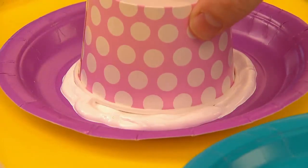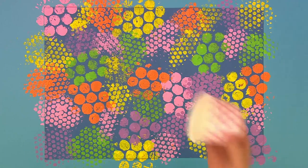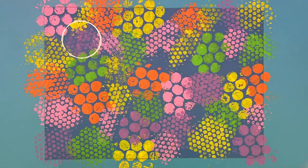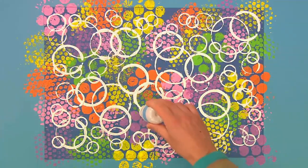Let's use some nice bright white paint this time. Just dip it in and then print it on. Here we go. This is going to be a nice big circle, this one. Look at that! Let's do some more. Keep printing more circles in different sizes all over your picture.